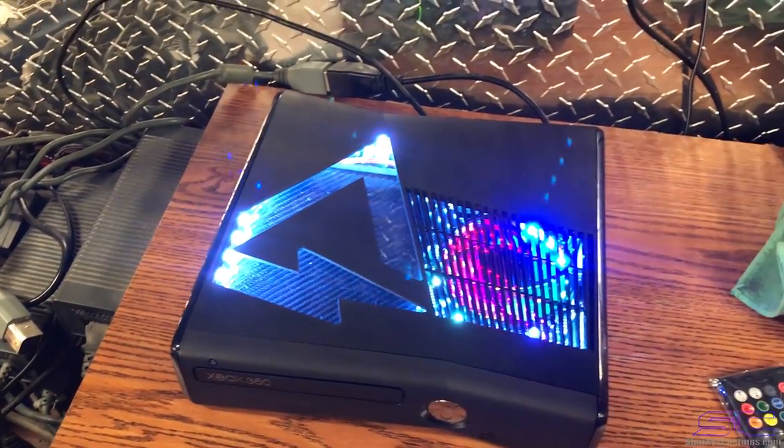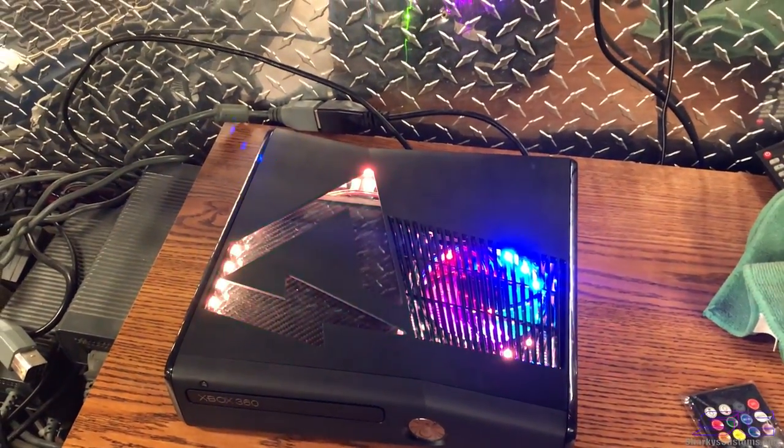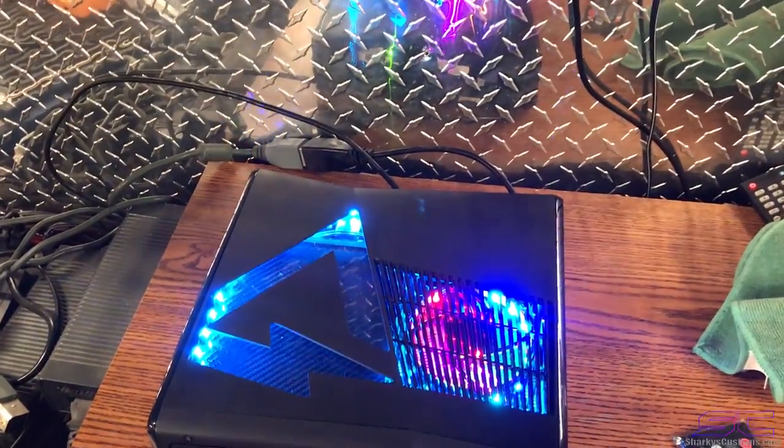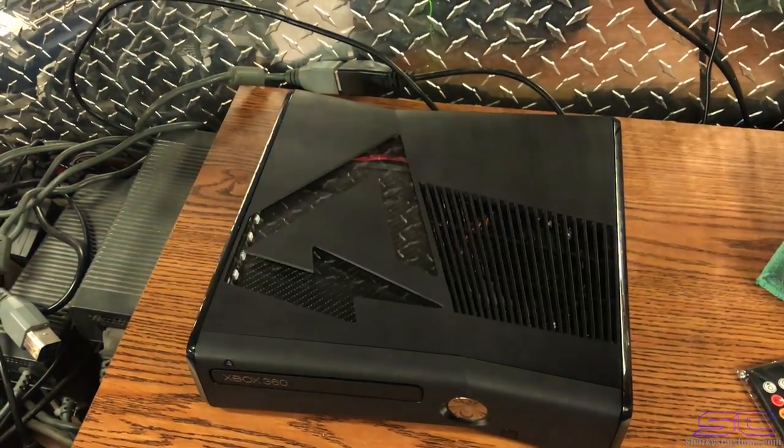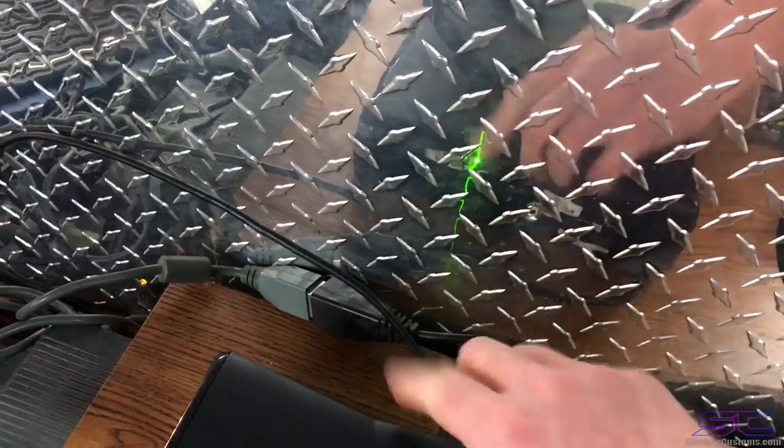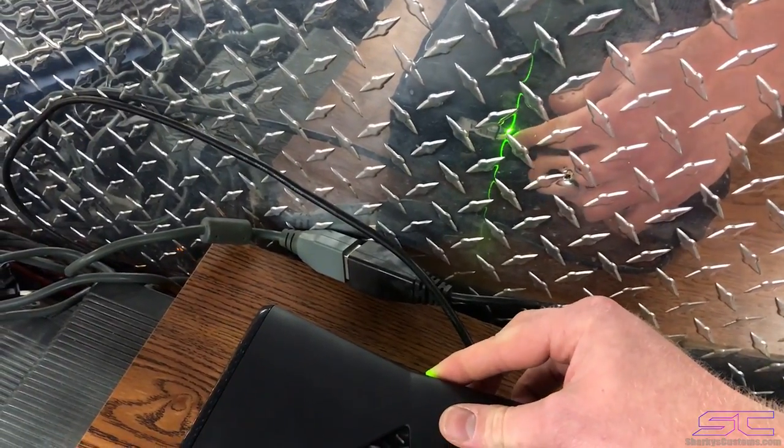So the retail NAND works. We're going to turn it off and switch to the RGH side. You can see in the reflection — we're switching it to blue, so it's on the RGH side now.